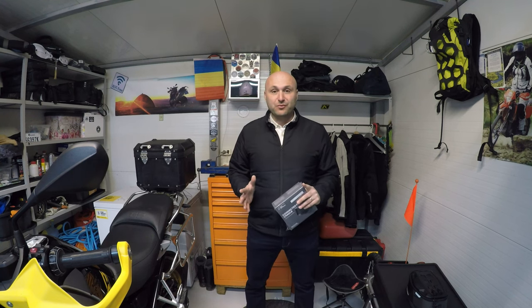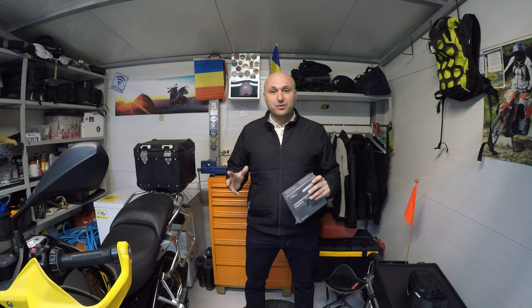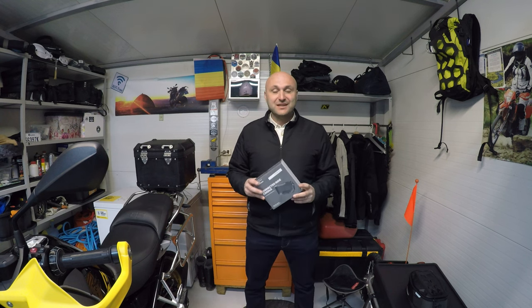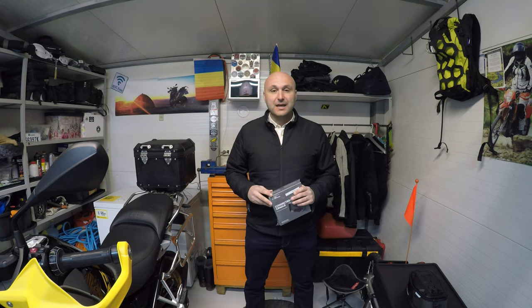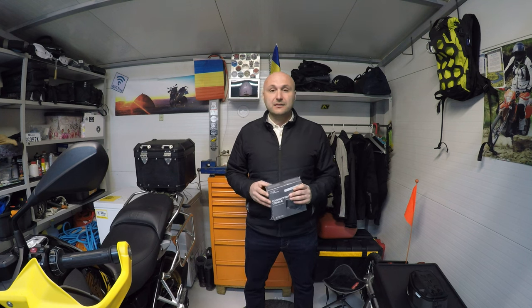Hi everybody and welcome back to the channel. My name is Dragos and you're watching Mania 2A Sport. Just today I received through the postal office this new device that I've ordered online. It's for my BMW motorcycle and today we're going to do the unboxing and the installing, and I'm going to tell you a little bit why I decided to buy it and what's the purpose of using it.